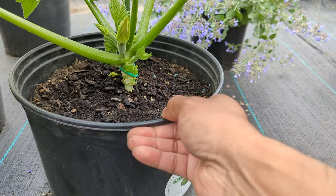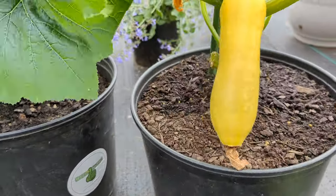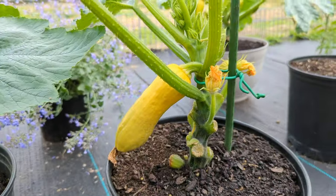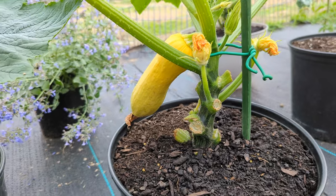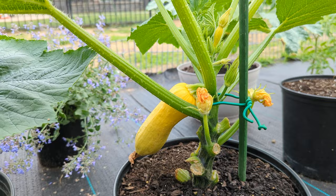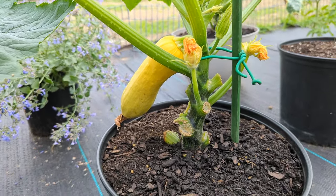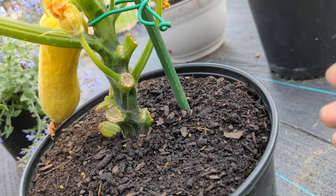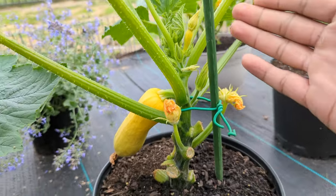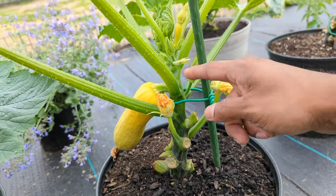This method works for your squash and your zucchini. Look at this — a bee can just fly in here and pollinate within seconds. The bee doesn't have to go through any leaves or deal with any obstacles. Sometimes when plants are sprawling on the ground bees wouldn't even find a flower, but you can see right here how accessible everything is.